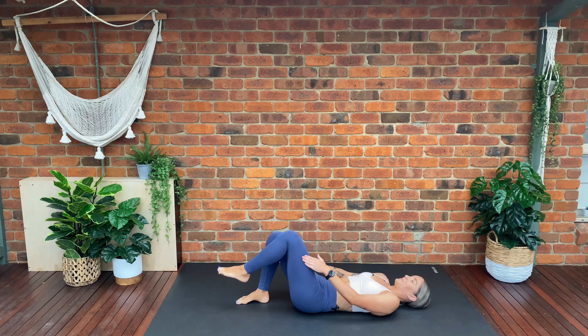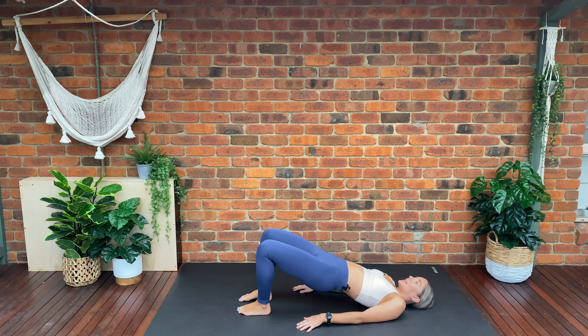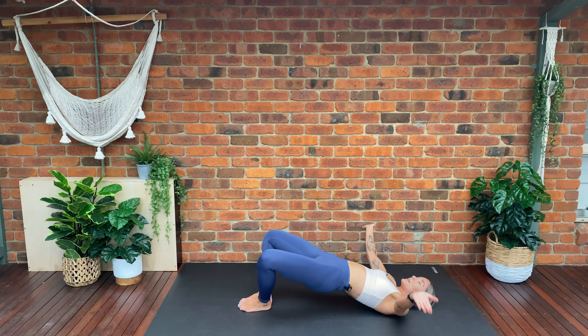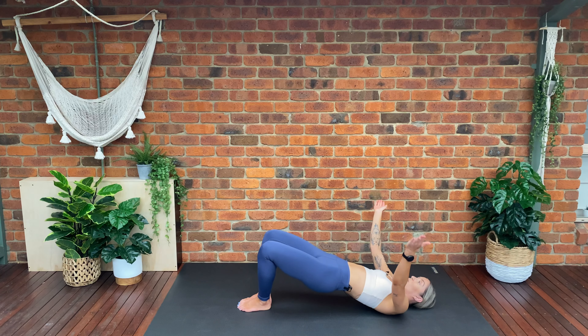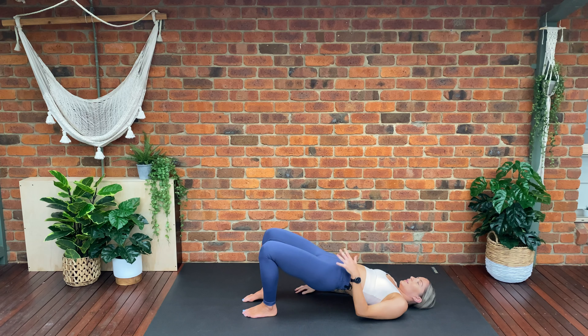Plant both of our feet back down, pop our hands by our side. We're going to tuck our tailbone under and lift into our glute bridge — walk our knees and feet in together, squeeze them in. Reach your hands towards the sky — open, close, squeeze our knees together, open, close. Each time we close, I want you to squeeze your knees together. Four, three, two, last one.